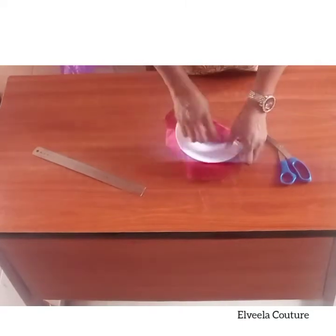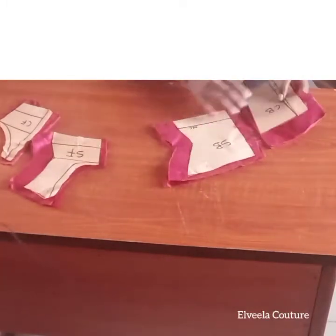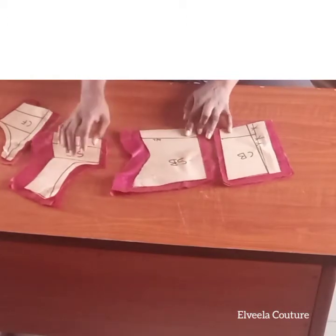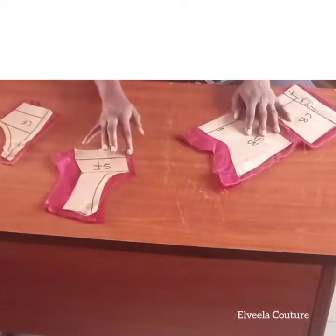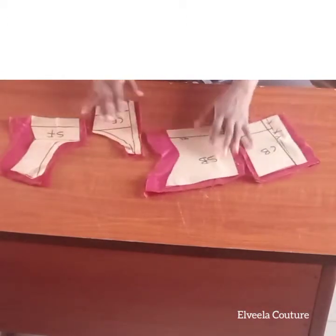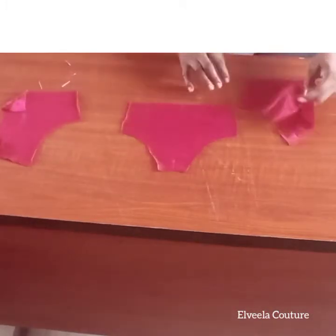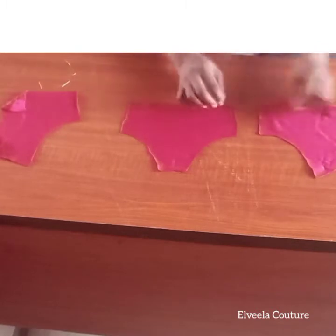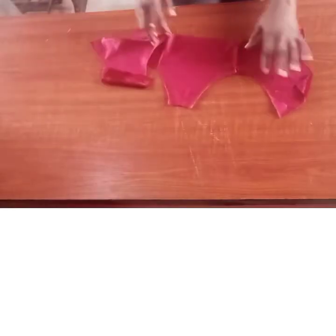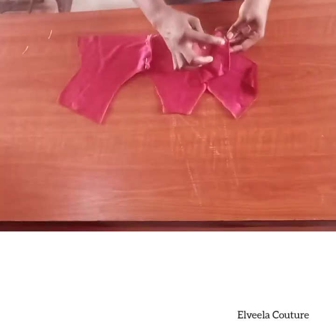After that, take it to the sewing machine and sew it on that flat end of the bra cup. Now I've cut out my lining pieces as shown, leaving my allowances — that's my center front, side front, and other side front. Put them together right sides facing, then sew it up on half an inch.